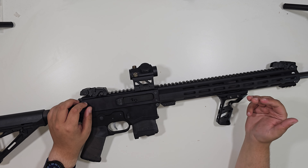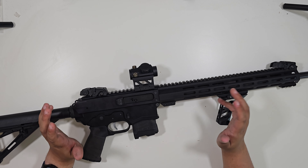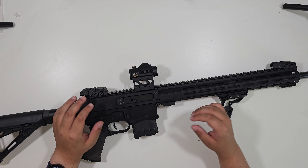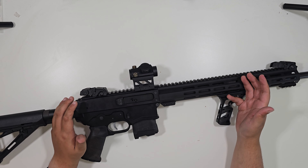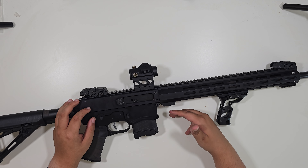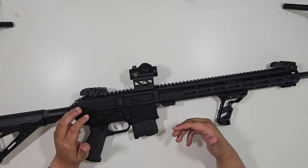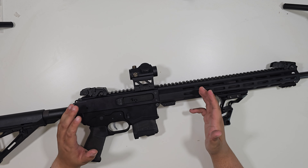There are adjustable gas blocks you can use that can kind of help mitigate that, but it's not a guarantee. A lot of people shy away from these rifles because of that reliability. In the last year and a half or so, with the Raven coming onto the market, these things are being bought less and less. The only reason they're still bought over the Raven is because the Raven is a bit more expensive, and their production time is very slow since they're a very small company.